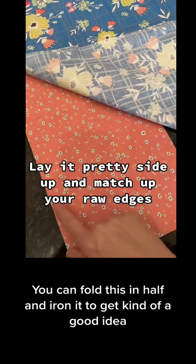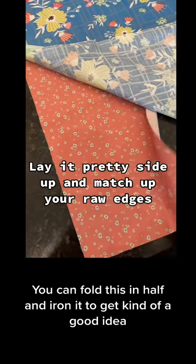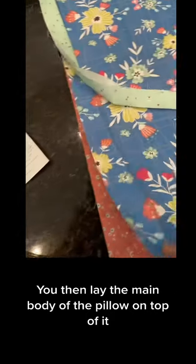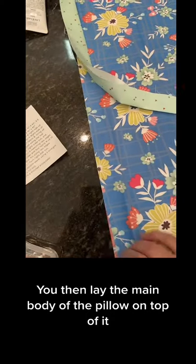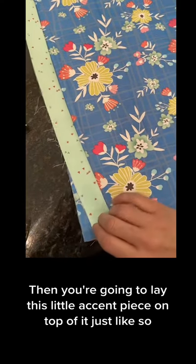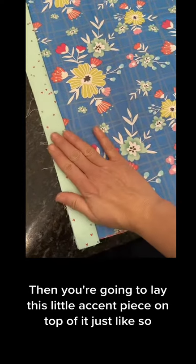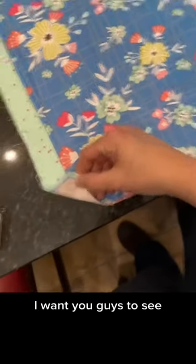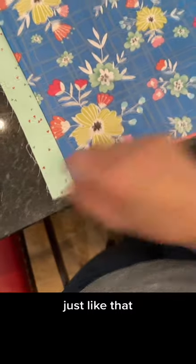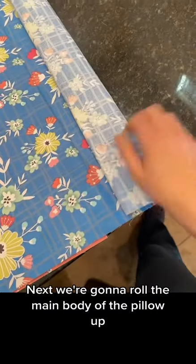This is the end of my pillow and I'm going to lay it out like so. You can fold this in half and iron it to get a good idea. Then lay the main body of the pillow on top of it and line up these raw edges. Then lay the little accent piece on top of it just like so — here are my three pieces just like that.